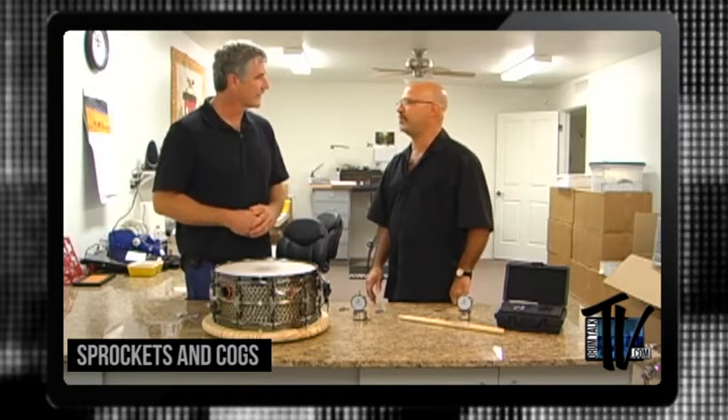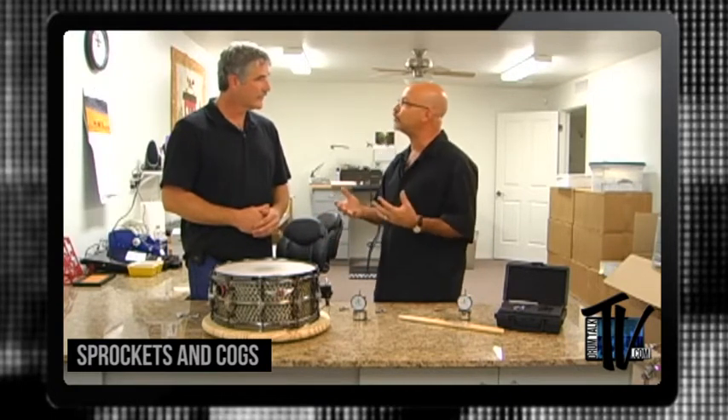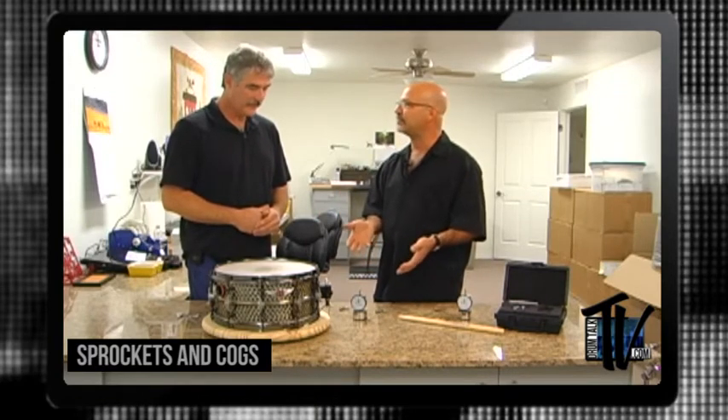Give everybody a bit of insight into your vocational background. Been to high school, university level, a little bit of engineering classes, things like that. Big music background. Steve's going to give us some insight into tuning drums and how to use the DrumDial so that guys can really tune their drums properly.